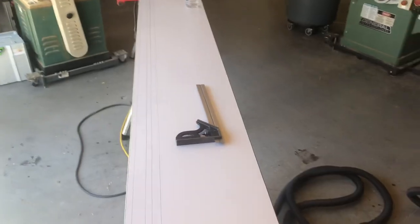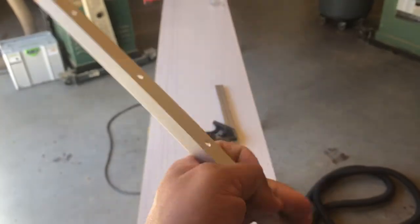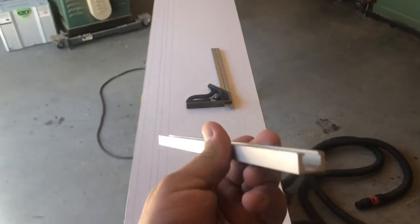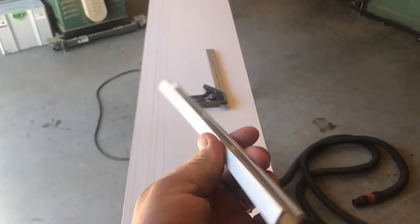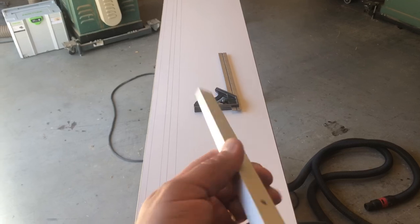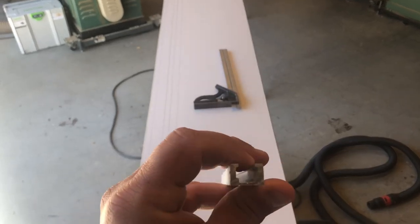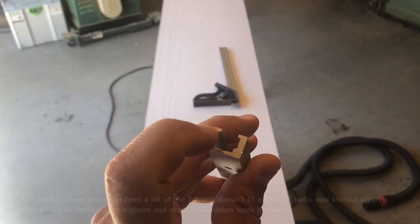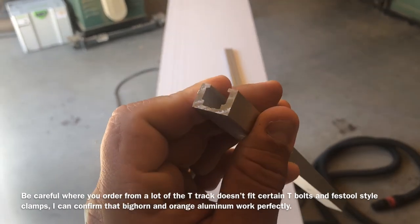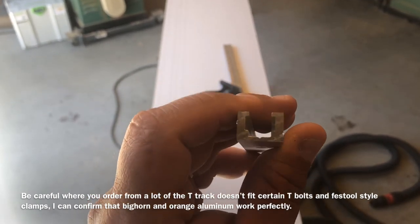So this is how it starts. This is the track I use. I've told this many times on Instagram — be very careful when you buy this stuff. This one here is from Bighorn, and a company called Orange Aluminum in Orange County sells it for really cheap and ships it. A lot of them don't fit the Festool-type clamps, so be very careful.